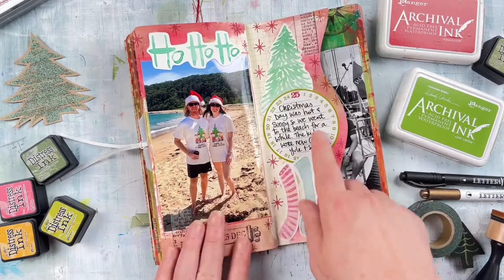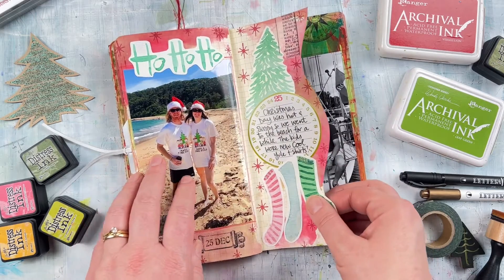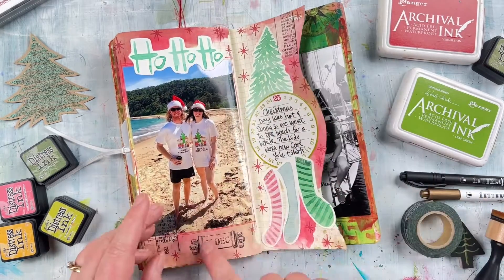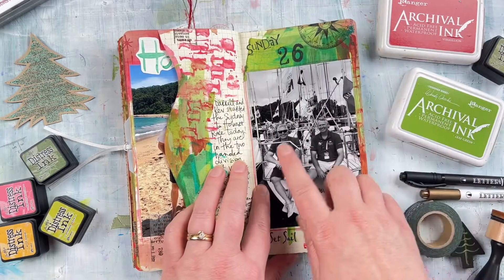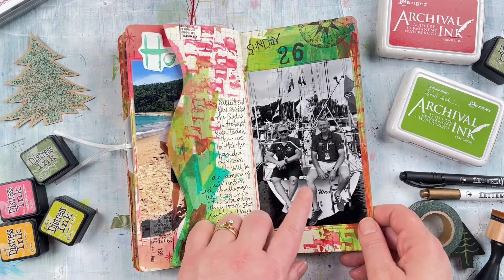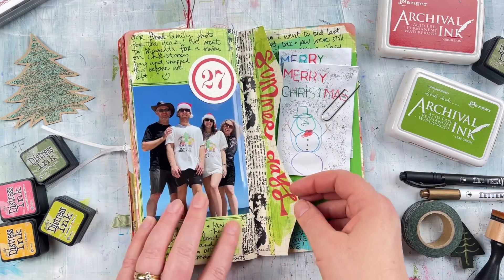More watercolor pieces here, and adding a larger photo of our Christmas day, some of which was spent on the beach. The kids both had cool Yule t-shirts they found at a shop this year, which is always fun because their surname is Yule — they always find it funny when they find Yule items at this time of year. Just adding lots of little stars for stamping to fill in the little spaces. Now going beyond Christmas, on Sunday the 26th my brother Daryl went in the Sydney to Hobart race — this is Daryl and Kev who have the boat Rogue Wave.